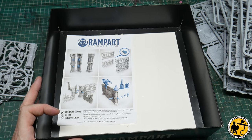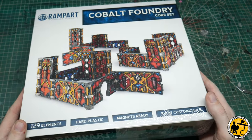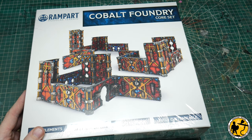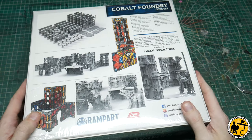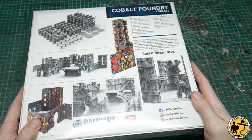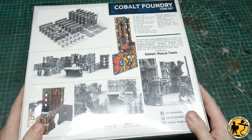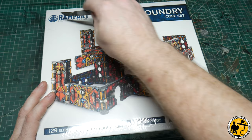Let's look at the next box. Another big hunk of a box — this is the Cobalt Foundry core set. It's very much like the Eternal Cathedral: fully customizable modular terrain. A list of all the parts as we saw before. Very industrial looking.